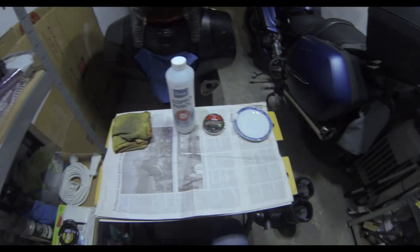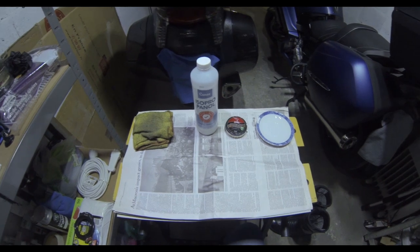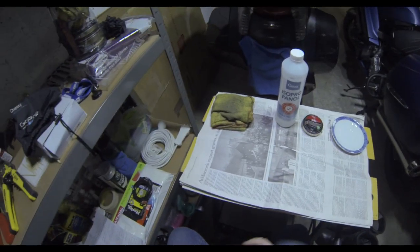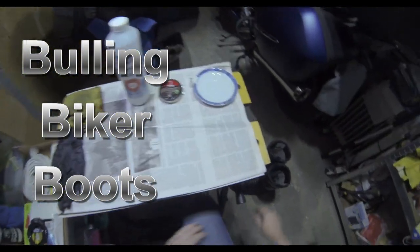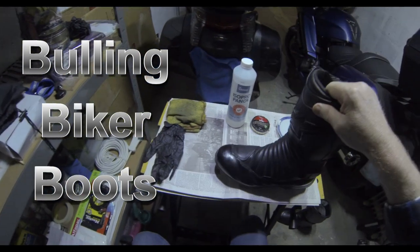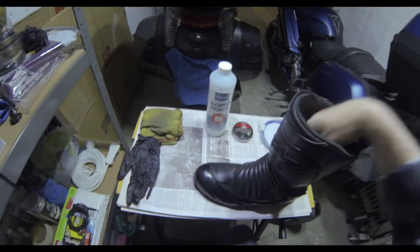Well hello ladies and gentlemen and welcome to this latest bike Farkles. Today we're not actually Farkling the motorbike — we're doing our boots. What we're going to do is get a mirror shine onto the toe cap of the boot, and I'm going to show you how to do that.